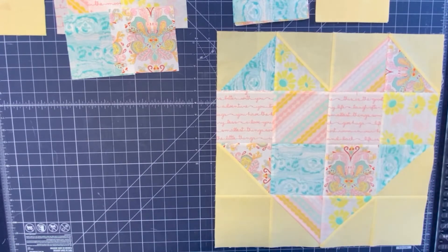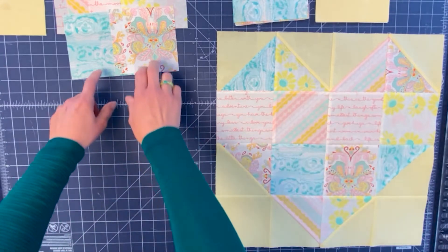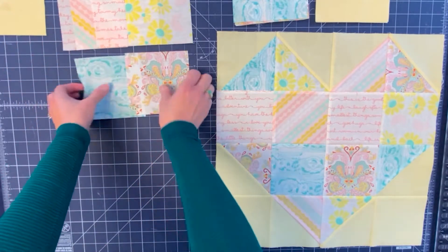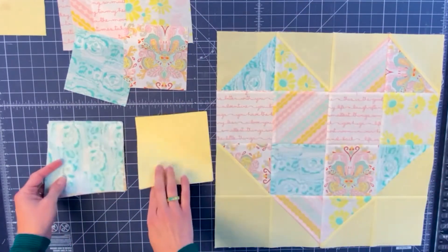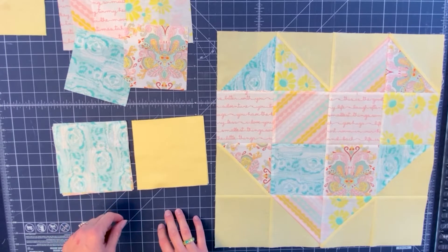If you're making an entire quilt, you can do the magic eight and make eight half square triangles at one time so they can be distributed into different hearts. But since we are doing just one heart with five different prints, we want to do the four prints as our half square triangles using the traditional method and then have six squares. We have cut our squares five by five, so we have six of them. Our half square triangles consist of two fabrics — background fabric and print — and they need to be cut five and seven eighths by five and seven eighths.